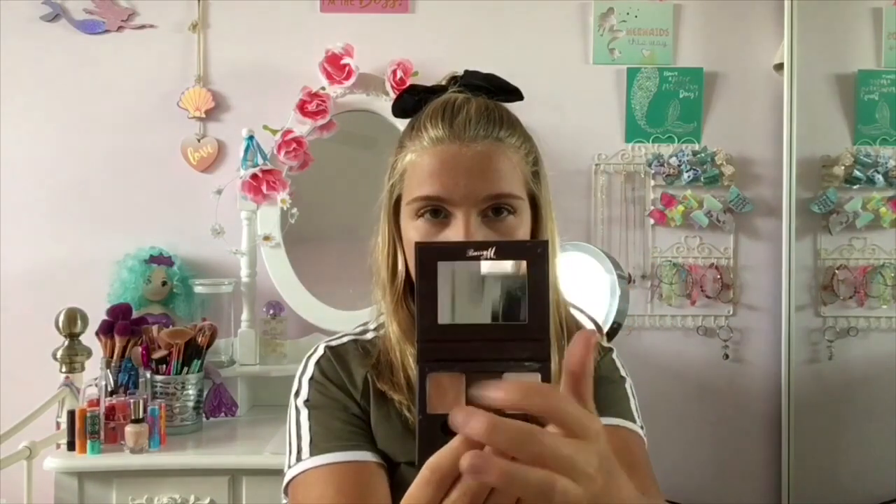I also have this brow kit by Barry M — this is Shape and Define Light Medium by Barry M. Inside you've got your wax, your brow powder, and then like a highlighter kind of thing.